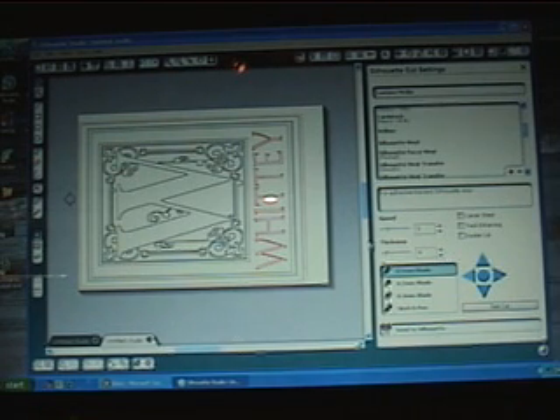I usually cut at thickness four, but one nice option here is you can do a test cut. You can pick a number, do a test cut, then look at the vinyl and see if you're scoring the backing sheet or actually cutting through it. You'll be able to determine pretty quickly what setting you need, and this is a good number to remember.